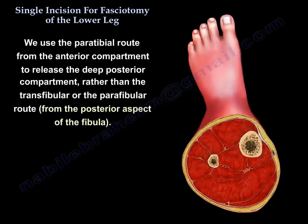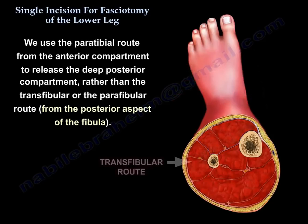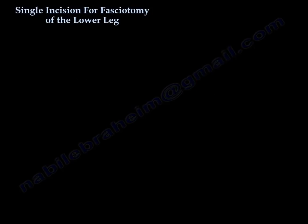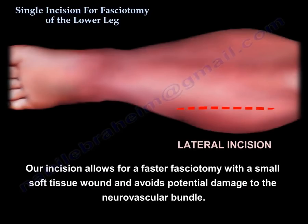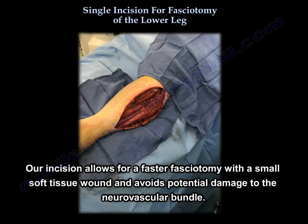We use the paratibular route from the anterior compartment to release the deep posterior compartment, rather than the transfibular route or the parafibular route from the posterior aspect of the fibula. Our incision allows for a faster fasciotomy with a small soft tissue wound and avoids potential damage to the neurovascular bundle.